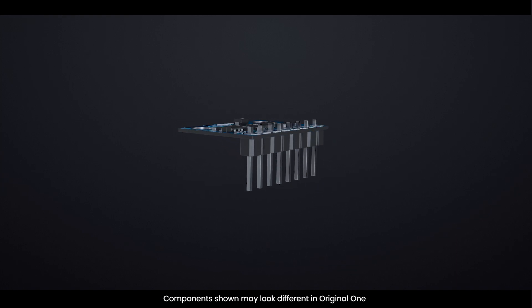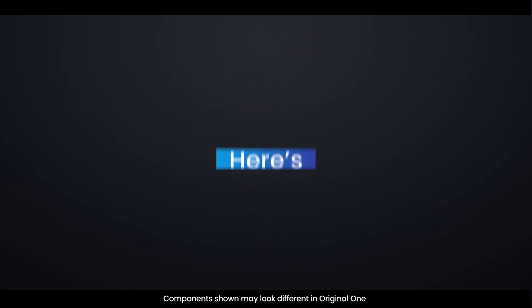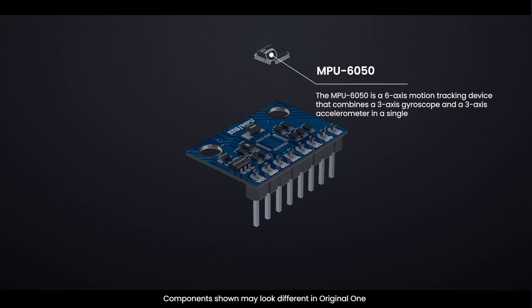What is a gyroscope sensor? A gyroscope sensor detects changes in orientation and angular velocity. It uses the principles of angular momentum to measure rotation around its axes. Here's a quick look at the main components of a gyroscope sensor: this part detects the angular velocity.